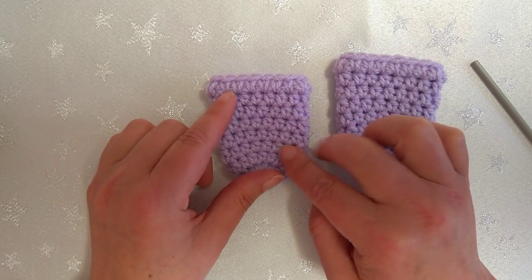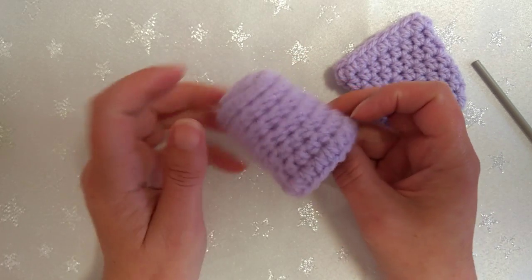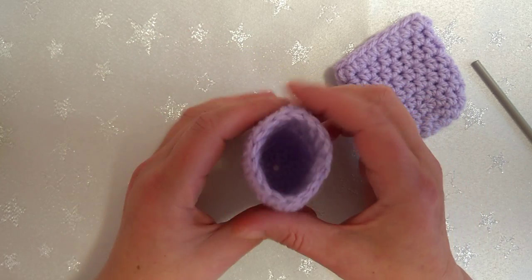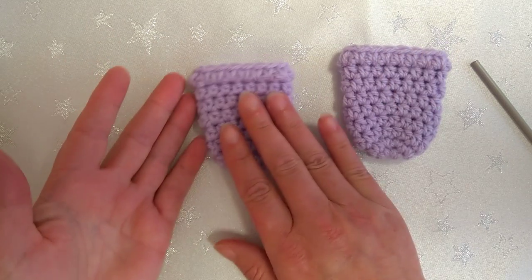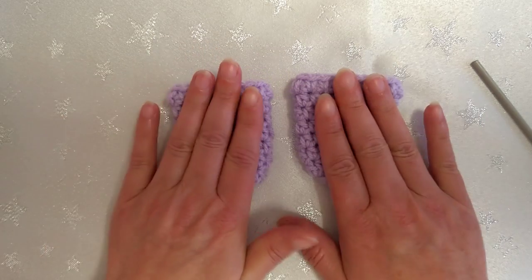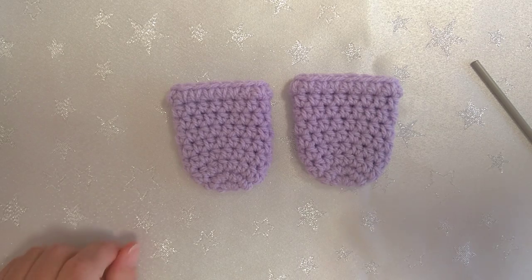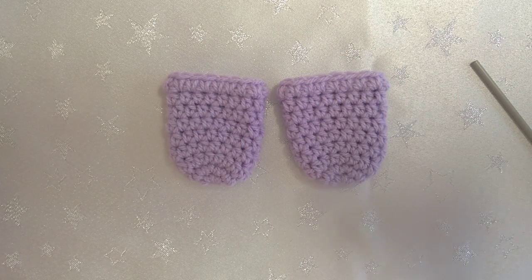If you're going to gift these to somebody, when they're like this they look a little bit like a bell, so they might think it's a Christmas tree decoration - let them know what they're for! You can call them chair socks or chair gliders, it doesn't matter. I'm referring to mine as chair gliders. One last chance to listen - that's without... and this is with. Thank you for watching, liking, subscribing, your thumbs up, and all your lovely comments. Bye for now!